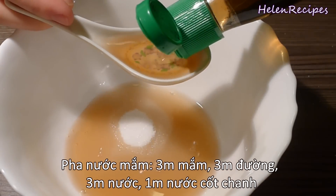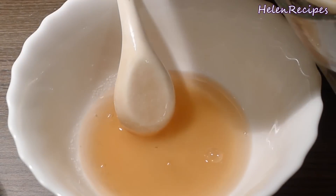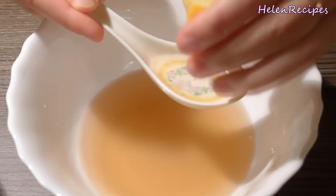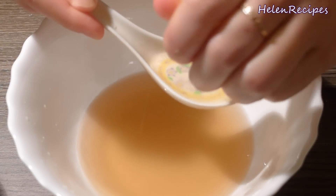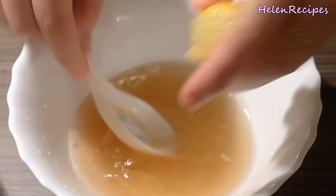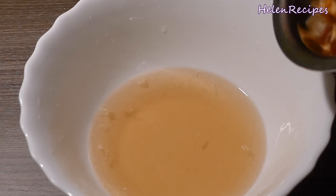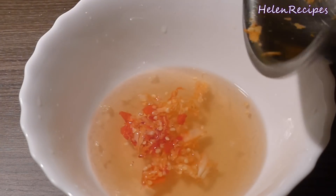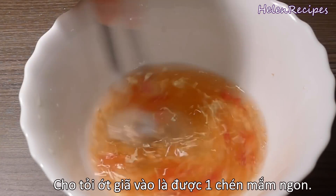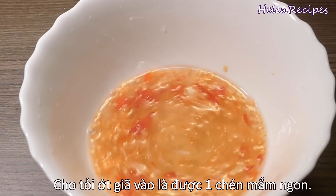In a large bowl, mix 3 tbsp fish sauce, 3 tbsp of sugar, and 3 tbsp of water. Also add in a tablespoon of lime juice or lemon juice. Stir well so that the sugar is completely dissolved. We are making a very delicious dipping sauce here — you can use this dipping sauce not only for this dish but also for other Vietnamese dishes. Add the crushed garlic and chili on top at last so that it floats to the surface and makes the dipping sauce look more tempting.